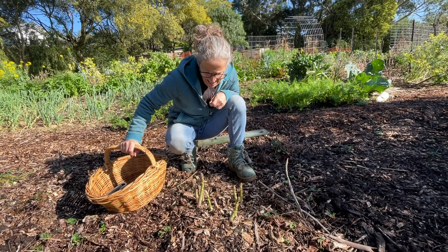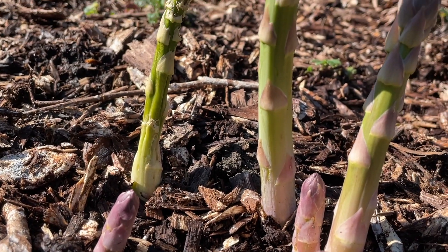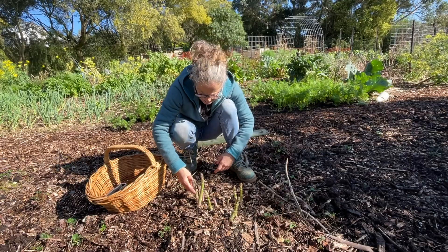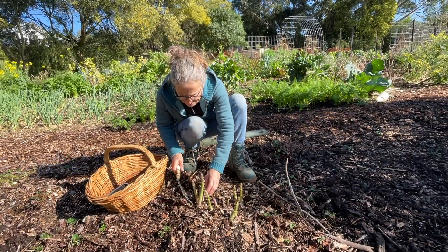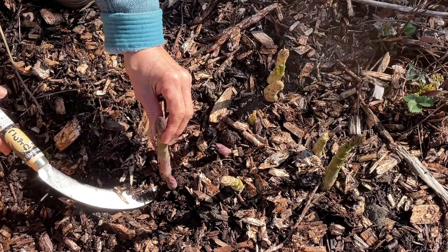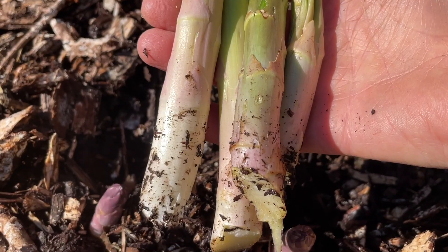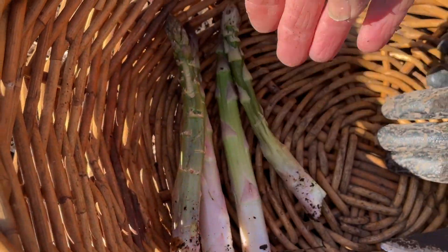First up to harvest today is some asparagus. Now this plant has been in the ground for four years and actually it looks like two different plants because we've got the green asparagus here and then I've got another purple variety coming up here. I'm not sure what's happened but I'm happy to accept both types. I harvested a couple of stalks from this plant last year but it looks like we're going to be getting a lot more from now on.